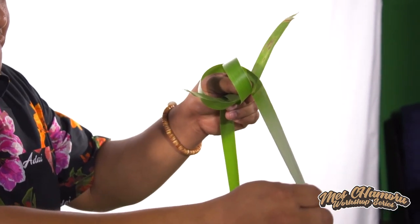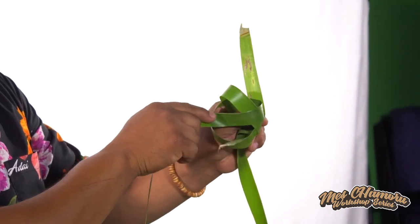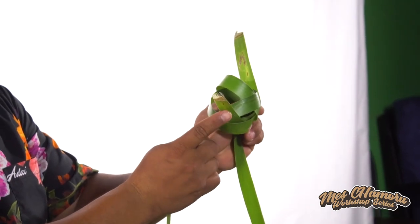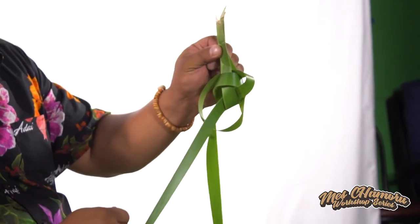Continuing on, we're going to take the long leaf here, and then we're going to go in the center of the leaf and the loop, like this. Now to lock it, we're going to take this other leaf here, the back side. We're going to go inside the loop and put it together with the other leaf, like this.